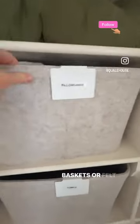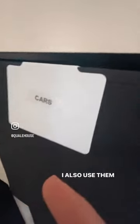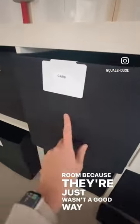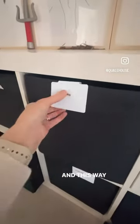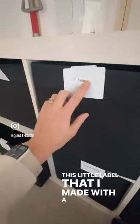These work great for baskets or felt bins like this. I also use them on these little black bins in my son's toy room because there just wasn't a good way to put a label on there. This way I can switch it out by simply tearing off this little label that I made with a label maker.